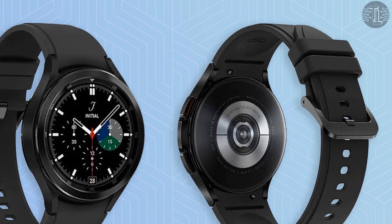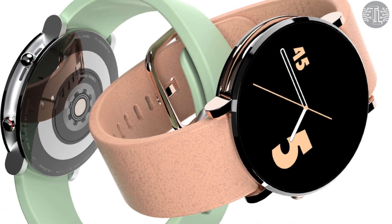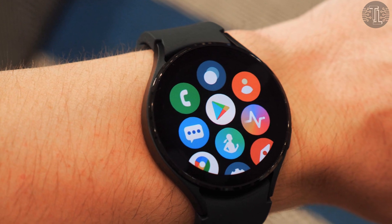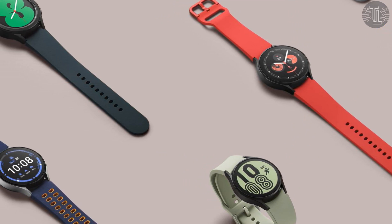We have also taken a look at when Samsung's next flagship wearable is likely to launch and how much it might cost, and we have even collected some early rumors about it. As soon as more leaks emerge, we will add them to this article. So this will remain the definitive source of Samsung Galaxy Watch 5 information ahead of its launch.